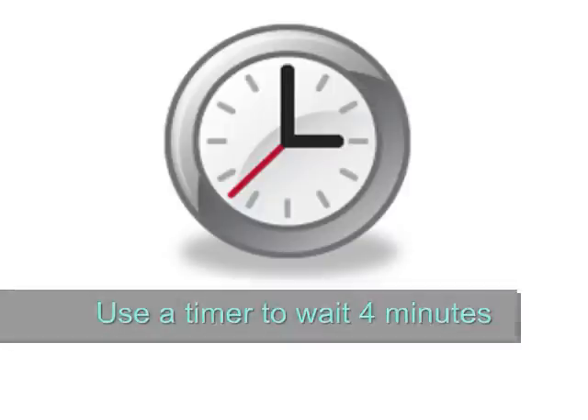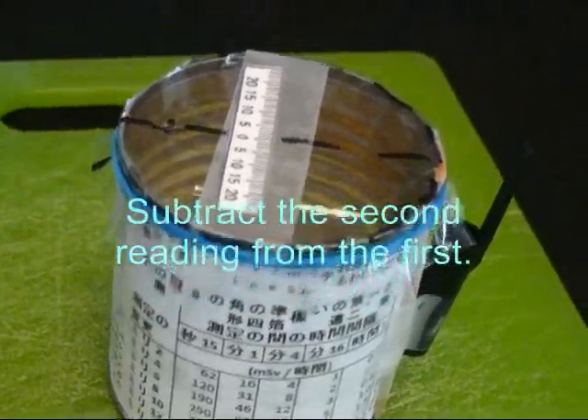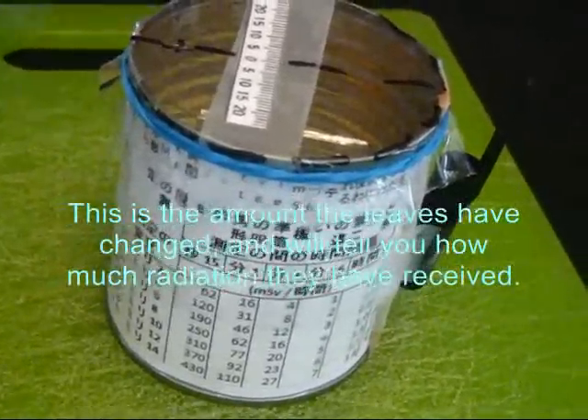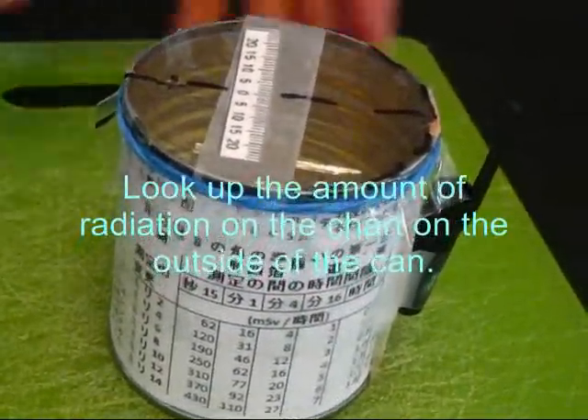Use the timer to wait 4 minutes. Read how far the leaves are apart again. Subtract the second reading from the first. Notice the amount the leaves have changed. Look up the amount of radiation on the chart on the outside of the can.